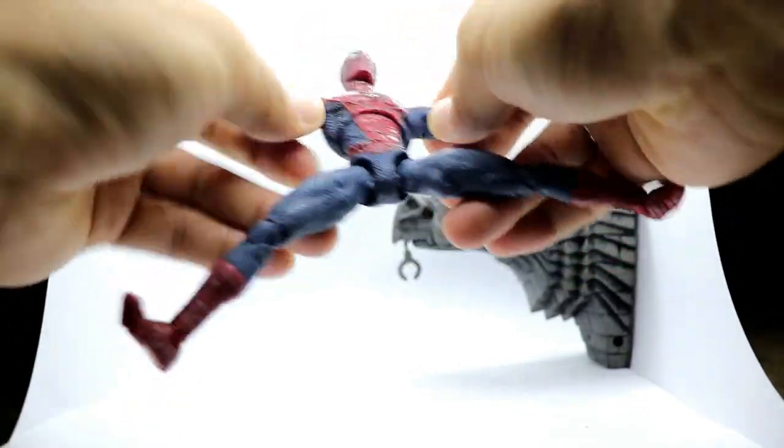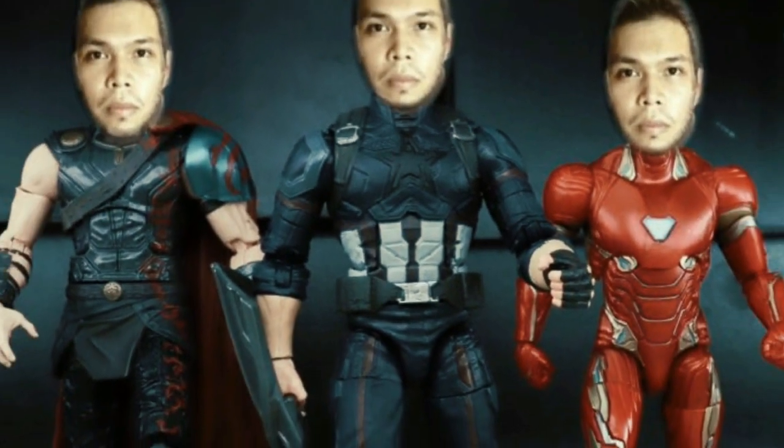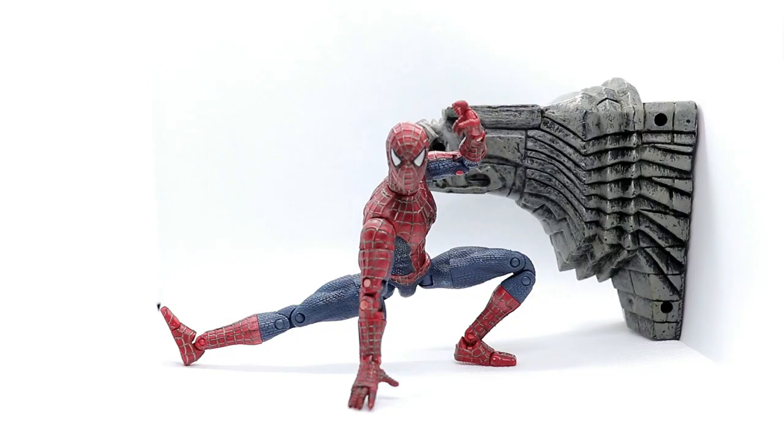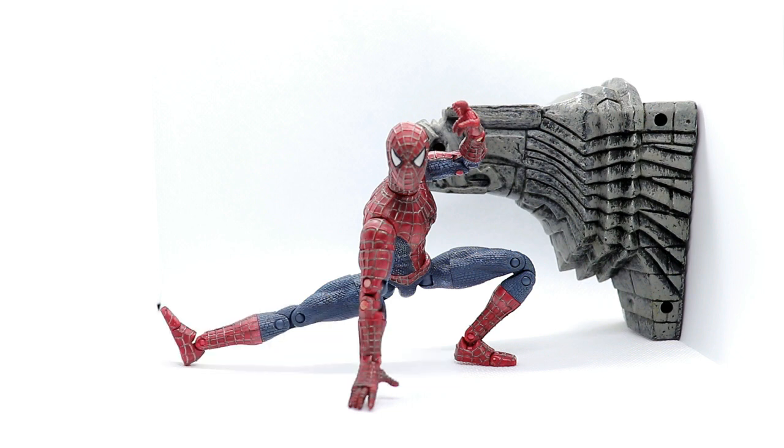This is actually a splitty figure. What's up fellow collectors, my name is Mr. Poggy and I am here to review this awesome toy from Toybiz. This is not the classic Spiderman but this is the Tobey Maguire Spiderman from way back in 2002. This is the superposable Spiderman figure from 2002 with the gargoyle statue right here.